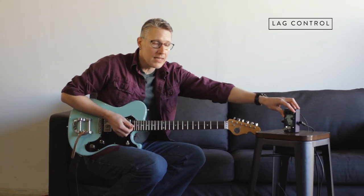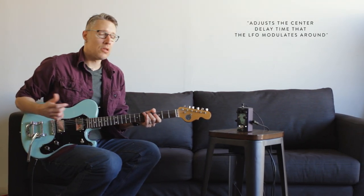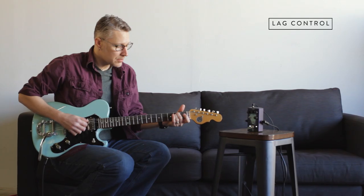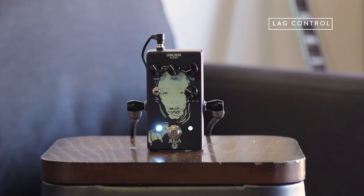Next to the depth control, we've got a lag control, which controls the center delay time that the LFO modulates around — which is a long way of saying that it intensifies the chorus sound. So the lag control is about 11 o'clock. Turn that up, you're going to hear the chorus get more extreme.